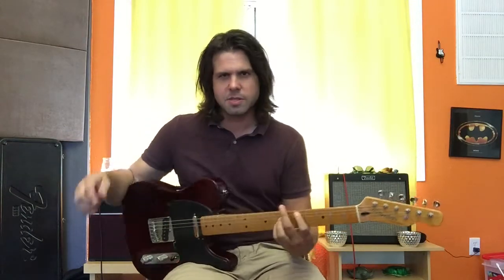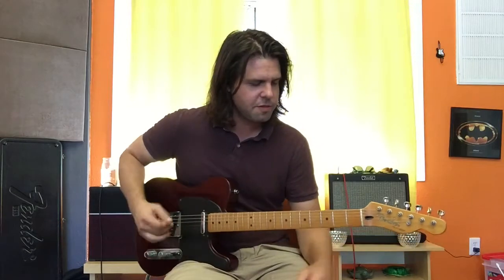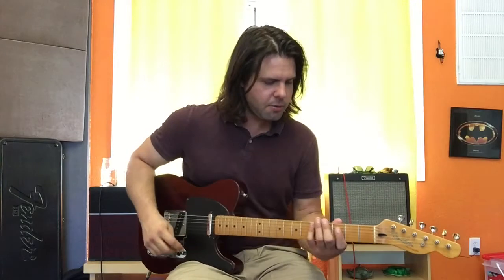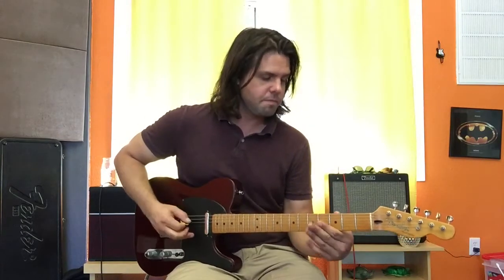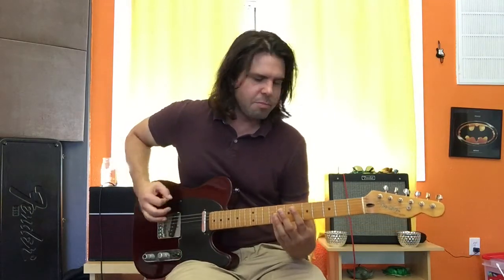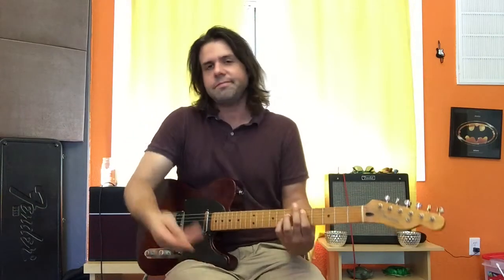So you notice where I did hammer-ons and pull-offs. To be frank, I'm not sure if the second time it's 3, open pull-off — that's when you just take it off. The third time it might be just open, or it might be 3, open. Use your ear balls and figure it out for yourselves. That's a hammer-on. Hammer-on. Strum. I think I'm plucking all of those.